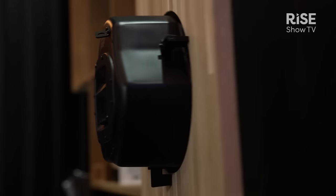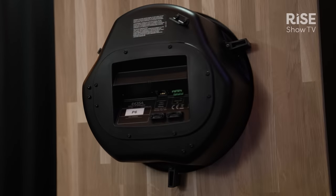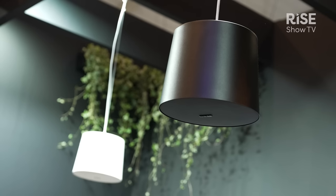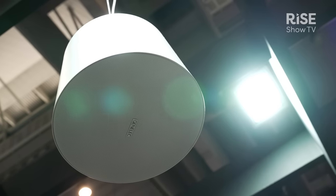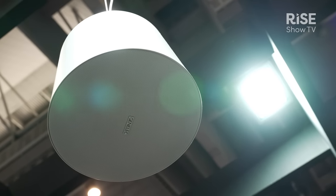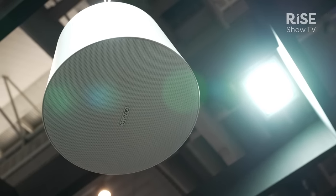The new in-ceiling and pendant models have the same clarity, intelligibility, and uniform coverage as our other models, and they share exactly the same acoustical and electronic spec. Really, all that's different between the ceiling speaker and the pendant speaker is the form factor itself.